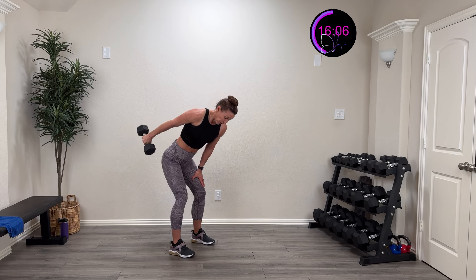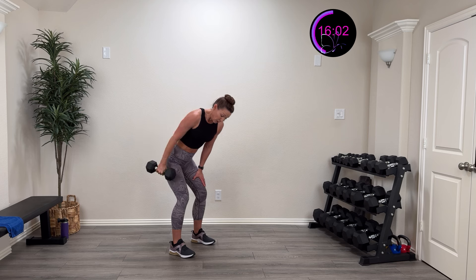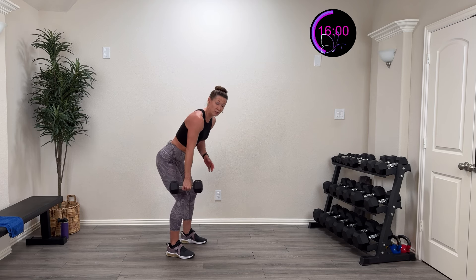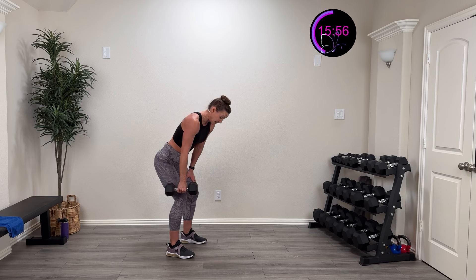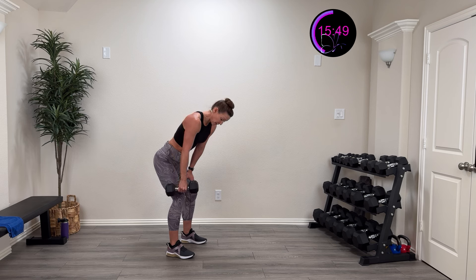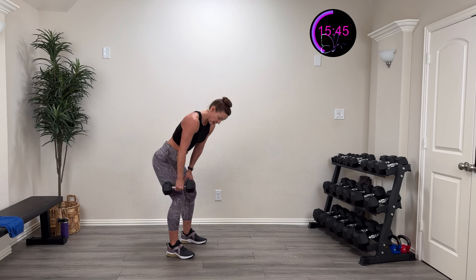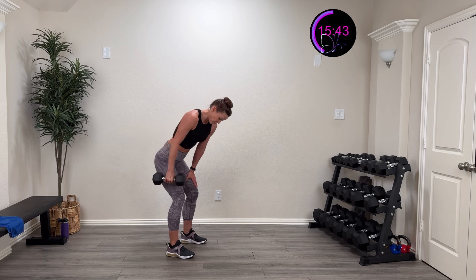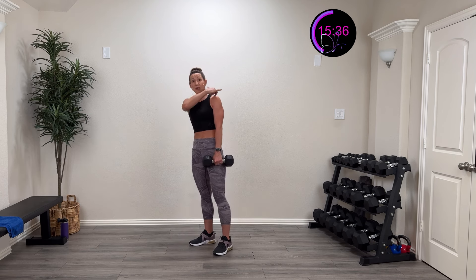Pause at the top, nice good control. You're going to feel the back of those arms — that tricep attaches up to the shoulder and extends it. Nice and controlled — 10 more seconds. Five, four, three, two, one — rest. Other side — pinky up towards the ceiling, hinge down. Three, two, one — lift. You can rest your other hand on the knee for a little more stability. Keep that nice neutral spine, core engaged. Pause at the top and back down.